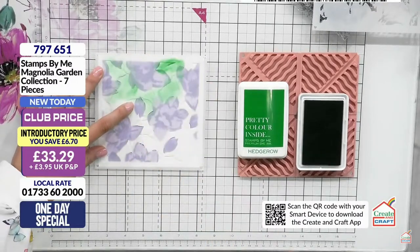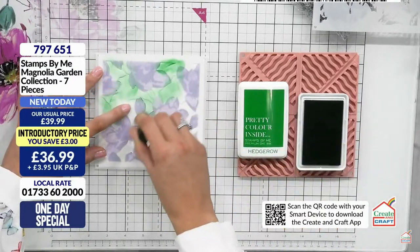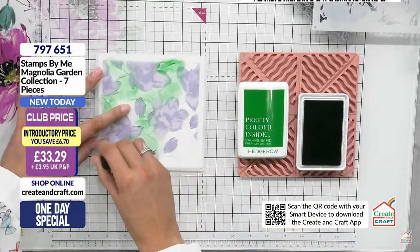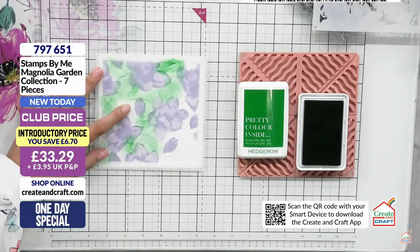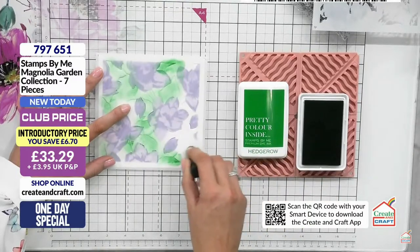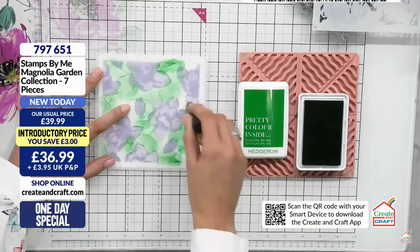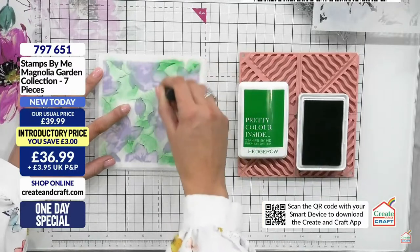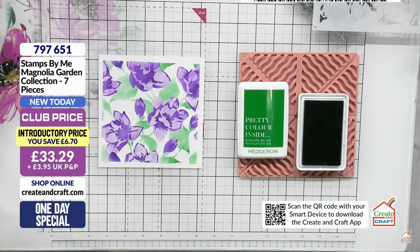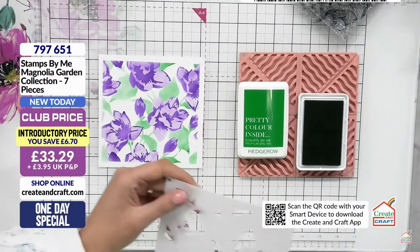Lining this up again - if you pop ink through the hearts you'll know exactly where to place it. You probably only need to do that once and then you'll be good to go. Let's get some green through here. If you haven't got a huge collection of ink pads, do it lighter with the first shade then press on darker for the second. You don't need a ton of ink pads to get these looks.